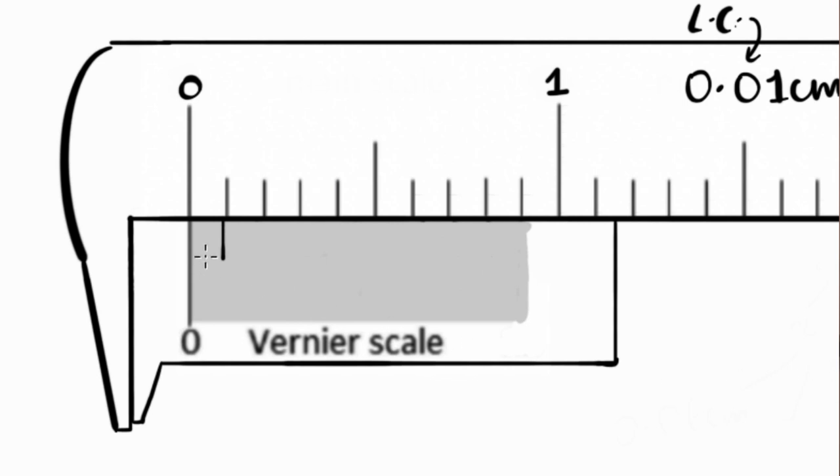To place a marking 0.01 centimeter to the left, the Vernier spacing must be 0.1 minus 0.01 = 0.09 centimeter. That's exactly why the Vernier spacing is 0.09 centimeter.